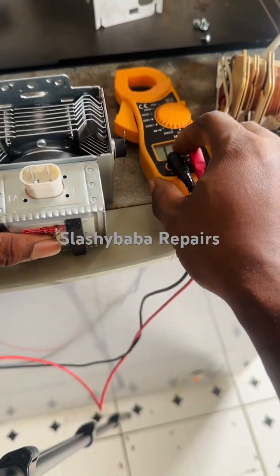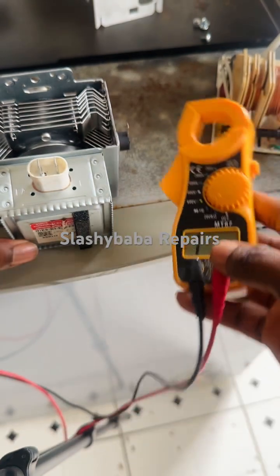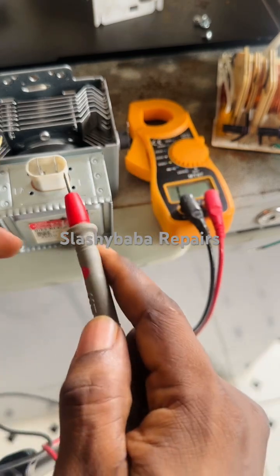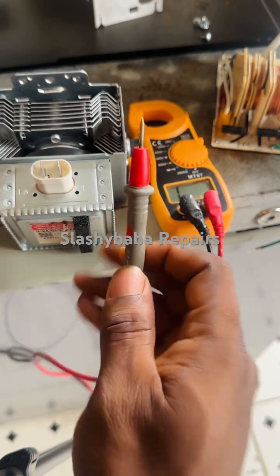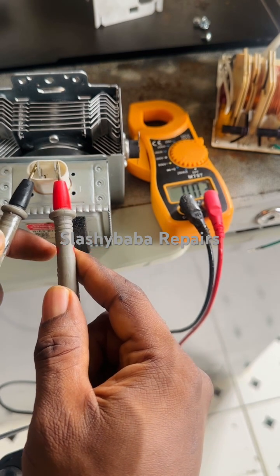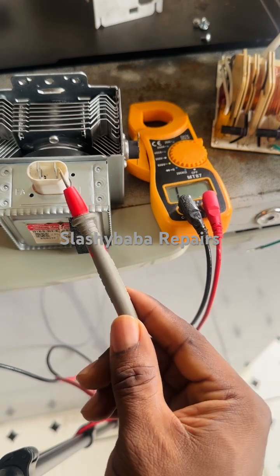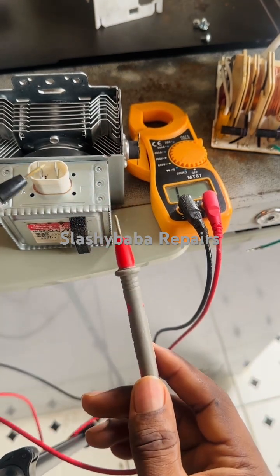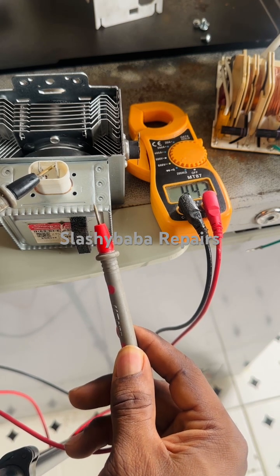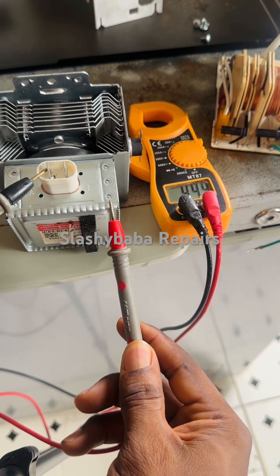Set your multimeter to diode mode. There should be continuity between the two terminals of the magnetron — and you can see there is continuity. But there should be no continuity between the terminal and the body of the magnetron. Here you can see it's reading 442 — there should be no reading at all.